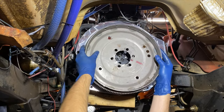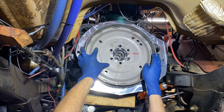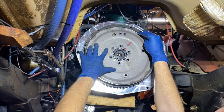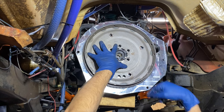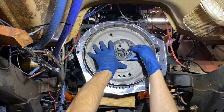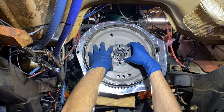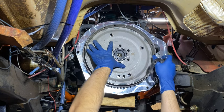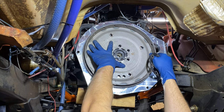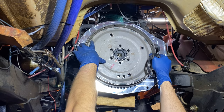Now it's time to install the flex plate. I need to figure out the orientation — that looks right, so that goes on, and this piece also goes on, which I have to figure orientation for as well. Then I have to put the six bolts in, and the final torque for those bolts is 105 foot-pounds, so I'm going to work on that now.